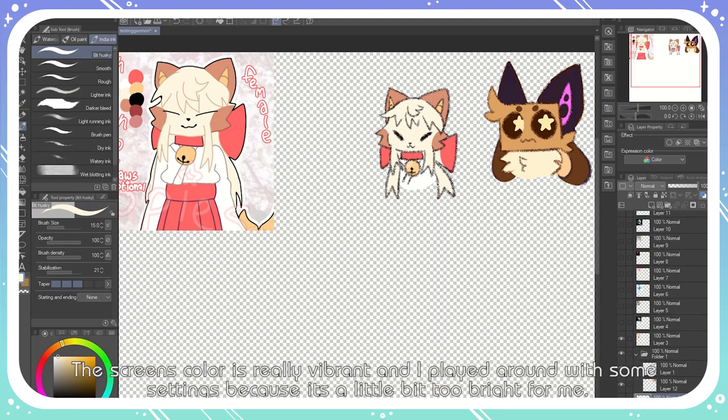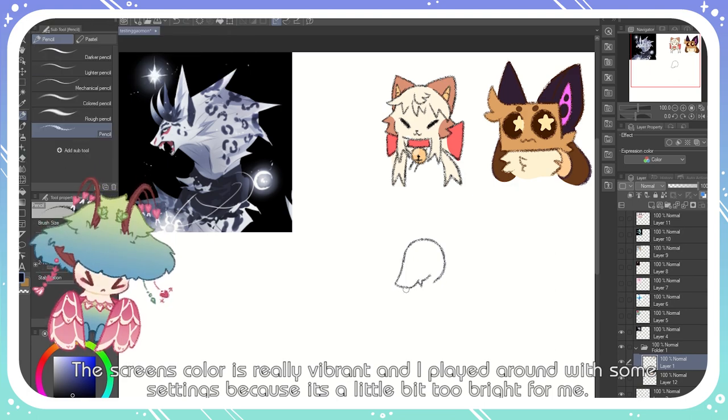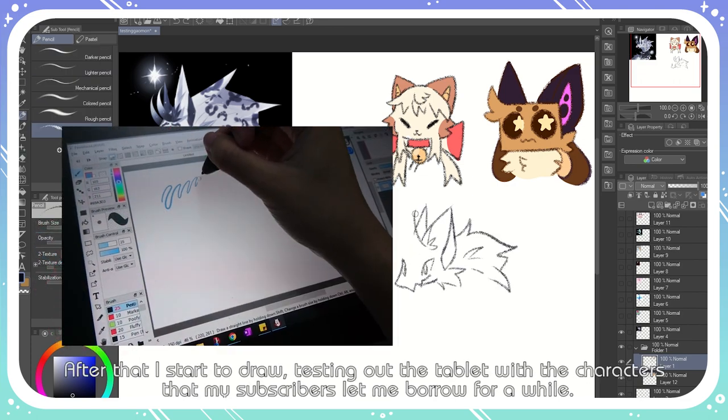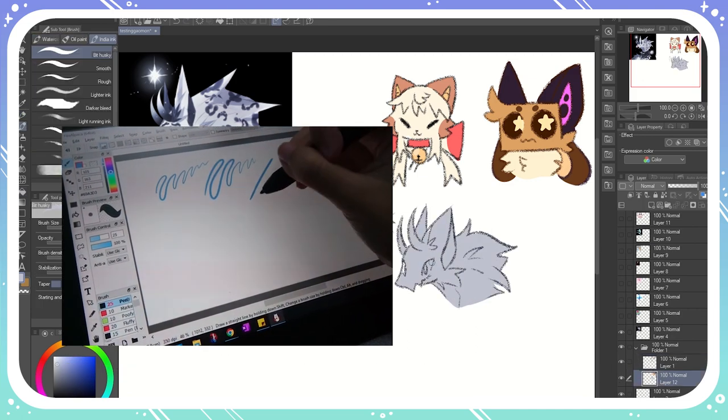The screen's color is really vibrant, and I played around with some of the settings because it's a little bit too bright for me. After that, I start to draw, testing out the tablet with the characters that my subscribers let me borrow for a while. It feels good.